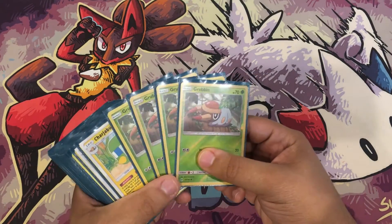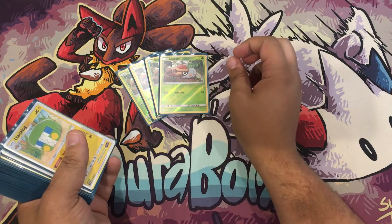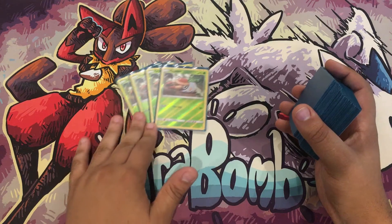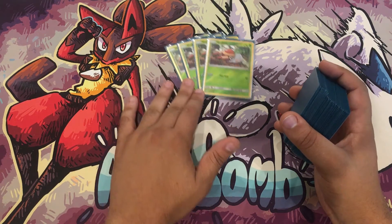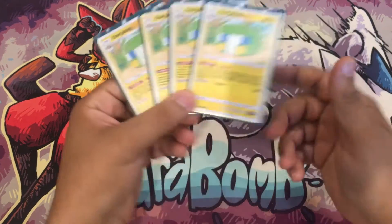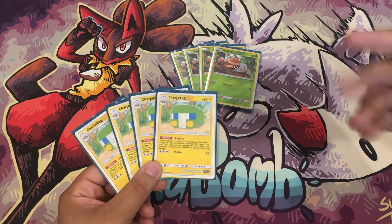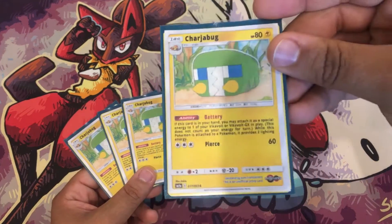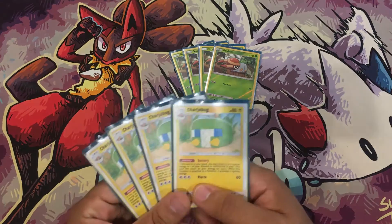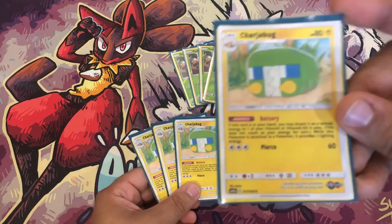We have four Grubbins — there's a new Grubbin with a one-energy attack, somebody let me know in the comments what it does. But what really matters here is the Chargebug. I didn't print more cards because printing is expensive — it costs me like $80 every set for ink minimum. But here is the main reason why we're playing Vikavolt.